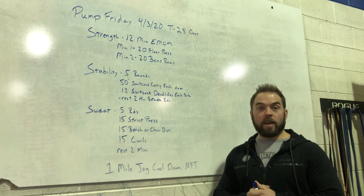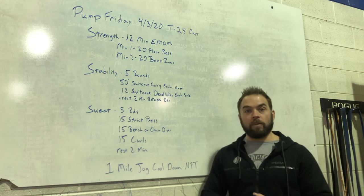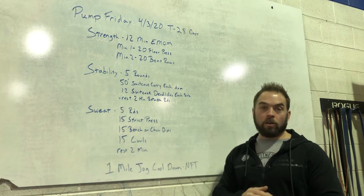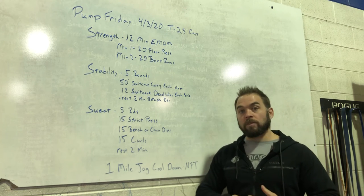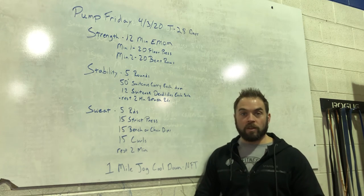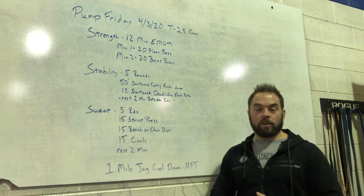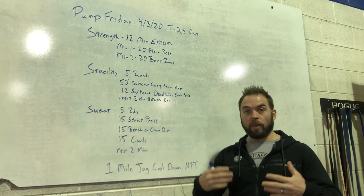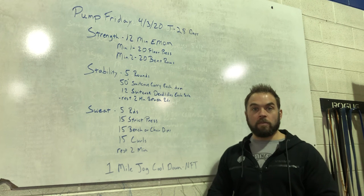Saturday morning, again 9 a.m. Zoom workout — join us again. We had a great crew last Saturday. We'll be filming it from my house; the workout will be done in here. I'll post it up on YouTube tomorrow for you guys to see what it is. It's on our First 13 Athletics website right now, so go ahead and check it out. You can do that with a partner or by yourself. Join us via Zoom — it's great to see those smiling faces bright and early on a Saturday morning. Hopefully our normal 9 a.m. group can show up, get out of bed, and join us.